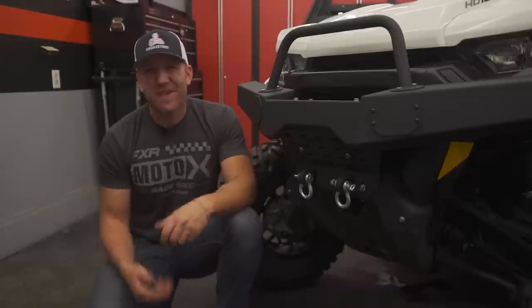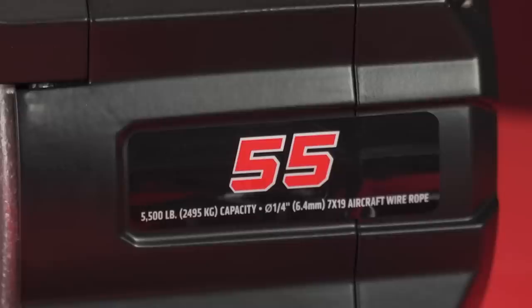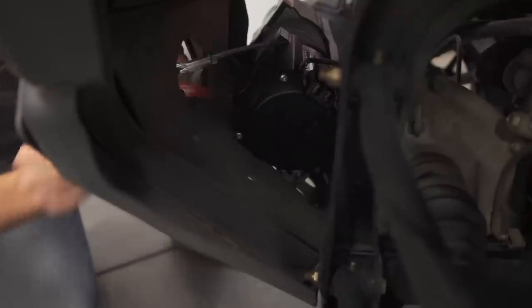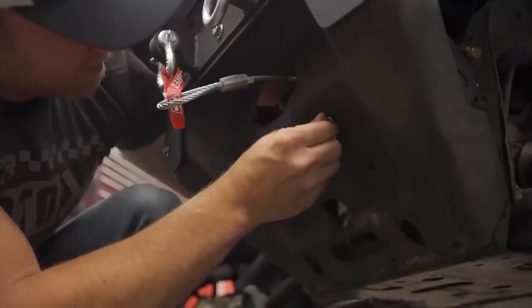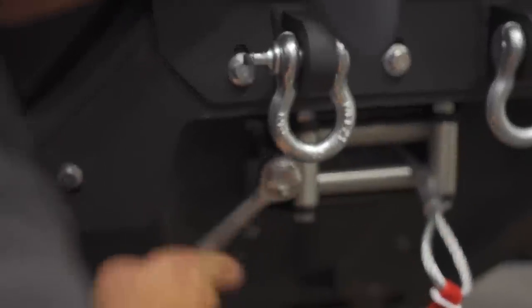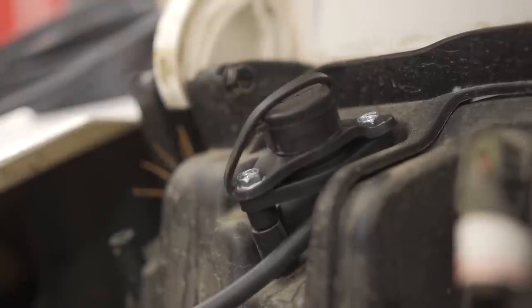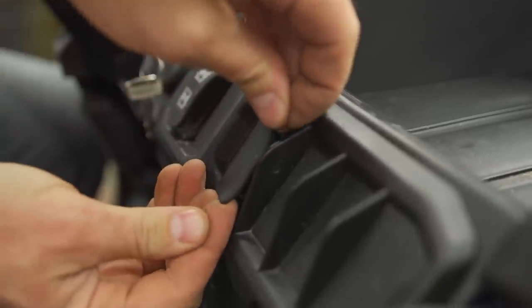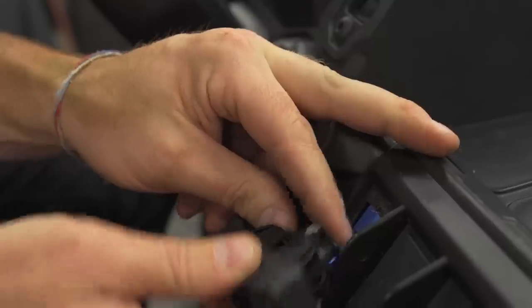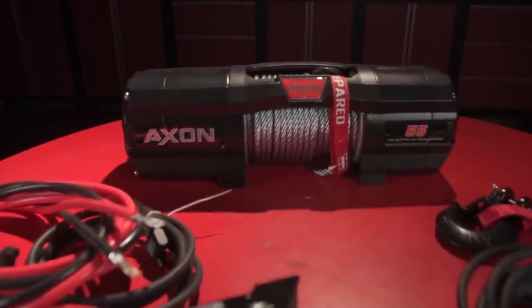We have a 5,500-pound winch — the Warn Axion 5500 — because with the payload capacity and workability of the 6x6 we need a really big winch. It features a new clutch design based off Warn's locking four-wheel drive hub systems, with 50 feet of rugged steel quarter-inch cable. Warn's unique Motactor combines the winch contactor and motor into one unit, so no need to find a separate spot for the contactor. The install is super easy — just two battery terminals to connect and the wired remote base to mount. The metal three-stage planetary gears are rugged and reliable, the digital handheld wire remote makes operation simple, and it carries a fully sealed IP68 waterproof rating with a three-year warranty.